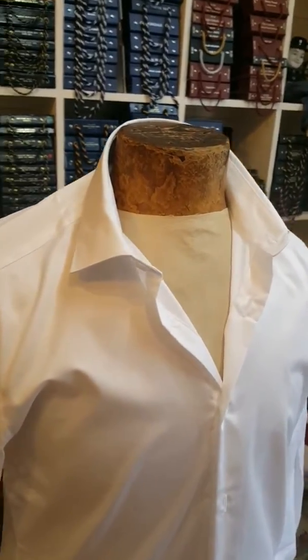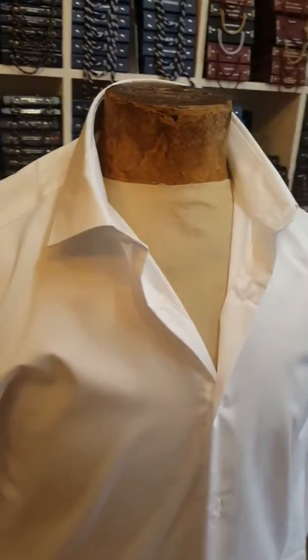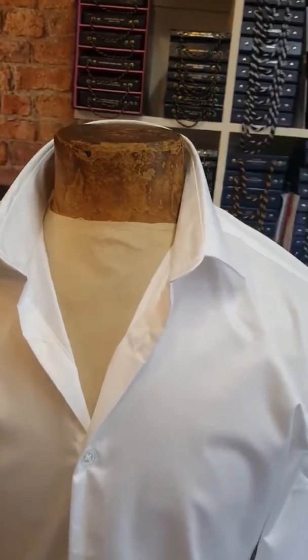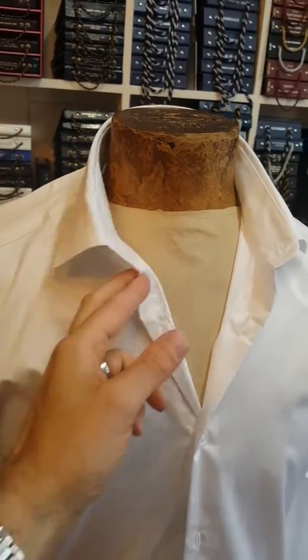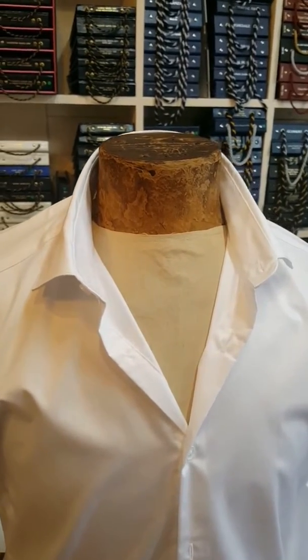This is the Million Dollar Collar state example video. This is without the Million Dollar Collars inserted — it just flaps down as you can see, as it normally does.